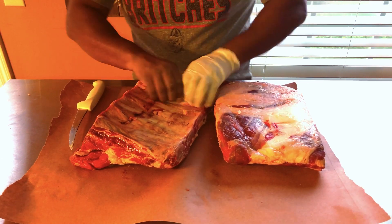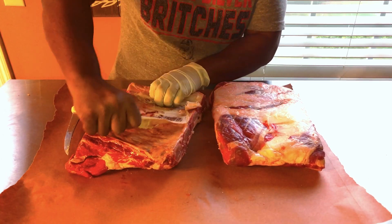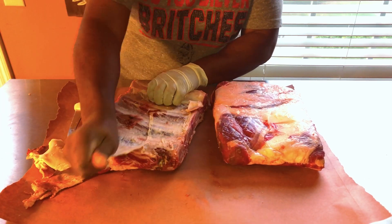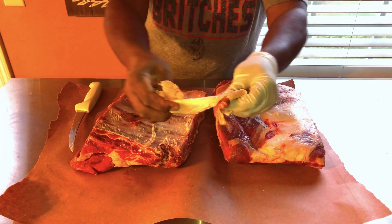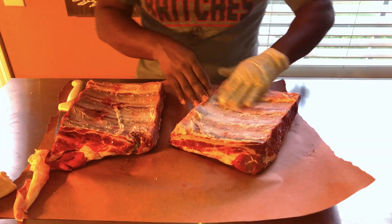It's tough, so you've got to get a good grip on it. Just get a good grip on that membrane and take it right on off. Because this stuff right here is like shoe leather — you're definitely not going to chew through that, that's just not going to happen.